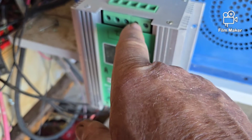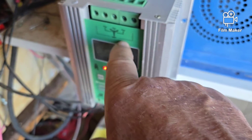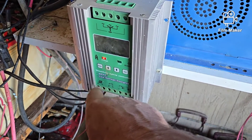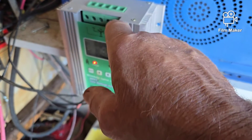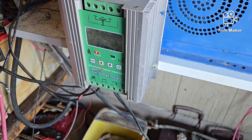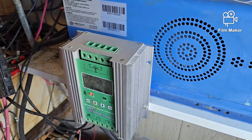This one has the solar input here, then resistors on the two sides, then the wind input here with resistors on two sides, and then solar, battery, and load connections down here.